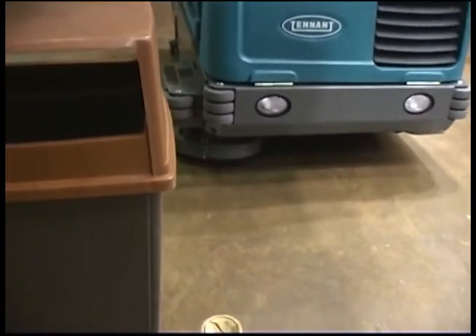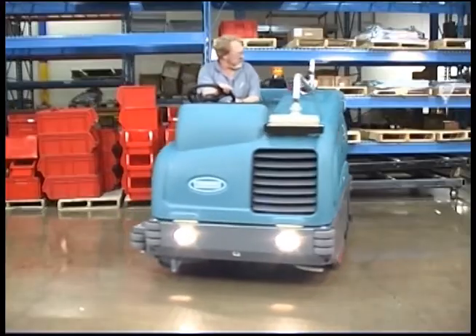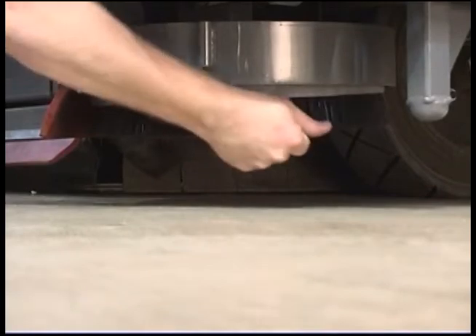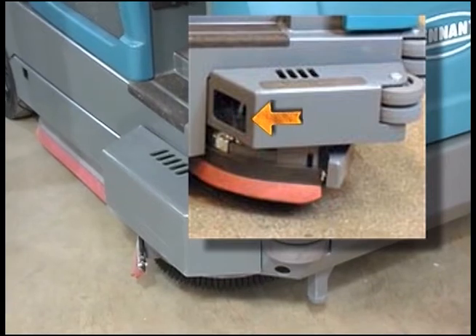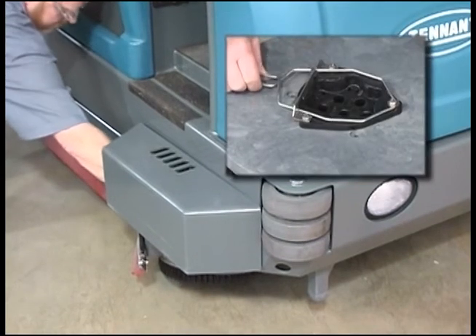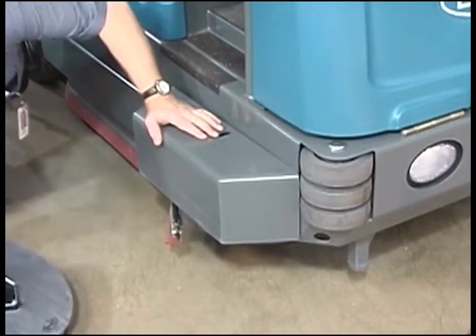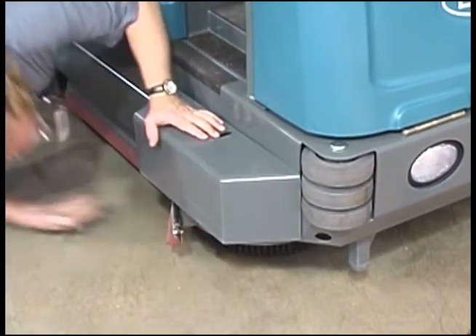The optional side brush provides a wider sweeping or scrubbing path and allows you to clean next to walls and racks. To change the side brush, first stop the machine, raise the side brush, set the parking brake, and turn off the machine. Manually spin the brush until the spring handles are visible through the opening on top of the side brush assembly. Reach through the access hole in the side brush guard and the hole on top of the side brush assembly, squeeze the spring handles, and let the side brush drop to the floor. Remove the side brush from underneath the side brush assembly. Place the new side brush underneath the side brush assembly and lift the side brush up onto the side brush hub until the brush locks onto the hub.